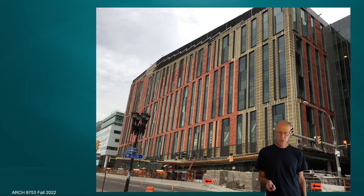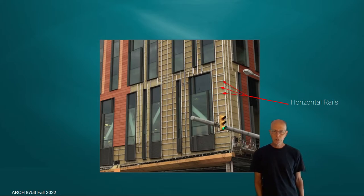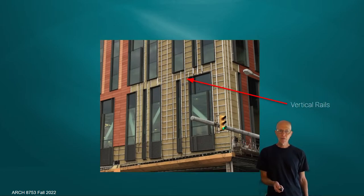Looking closely at the details, these systems have to be attached to the cavity wall behind them, so there's a lot of structure reaching out to support the panels. One element is a horizontal rail — sometimes called a horizontal girt or Z-girt — which allows attachment of the vertical rails. The insulation sits in between those Z-girts. Then there are the long vertical rails running continuously up the facade, sometimes breaking under windows, and those are where the clips attach the panel systems.